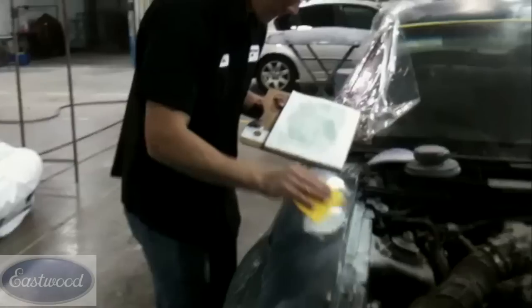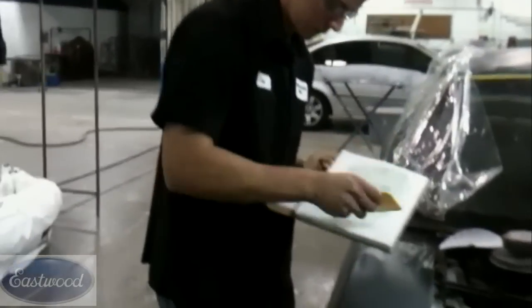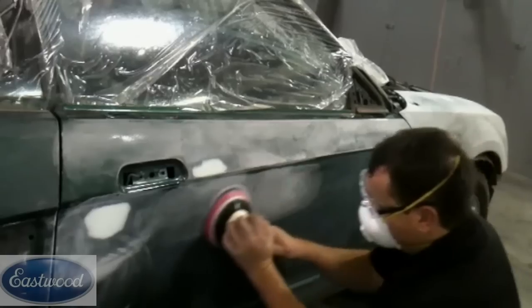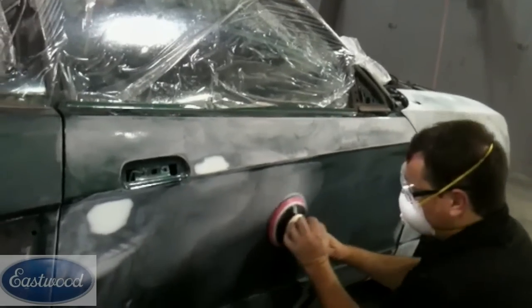Some of the minor imperfections — it really wasn't bad enough for body filler, but primer wasn't gonna be enough just to fill it and block it out. We applied some putty to those spots. We've got things like some feather edging to do that we're gonna show you about, and final sanding, getting it ready for primer and painting. So we're gonna go through all these steps in this video.